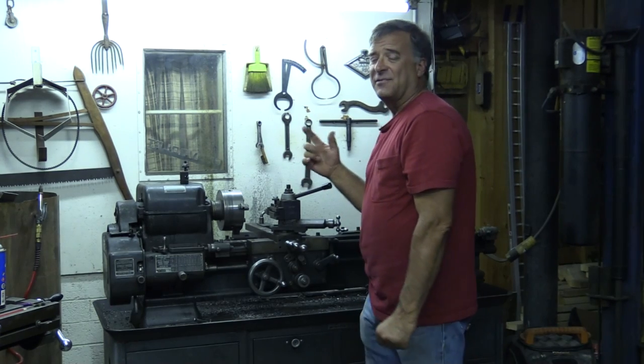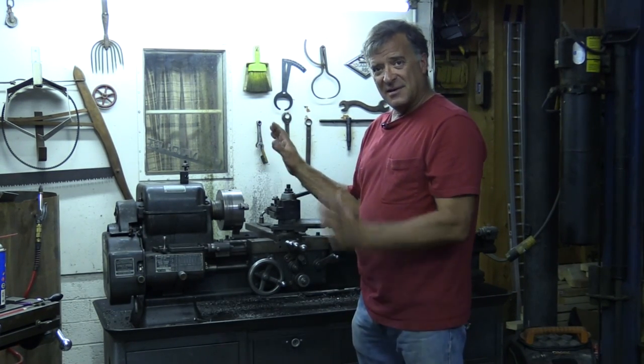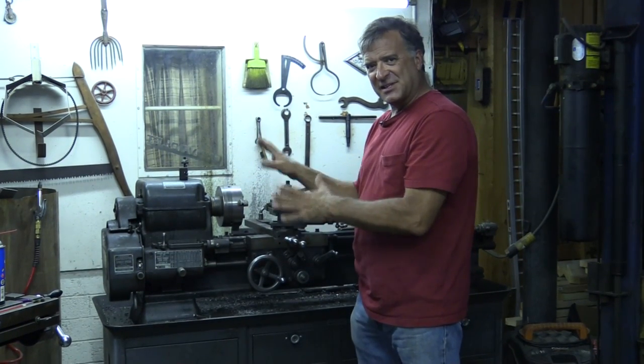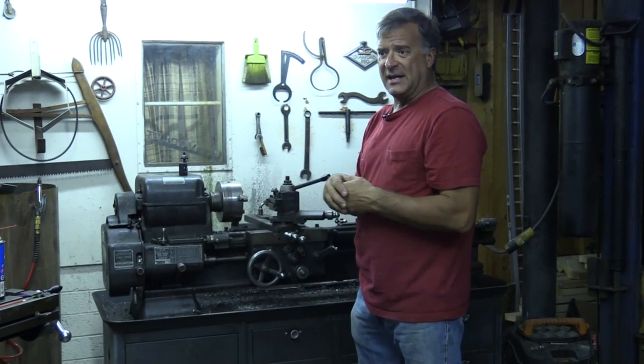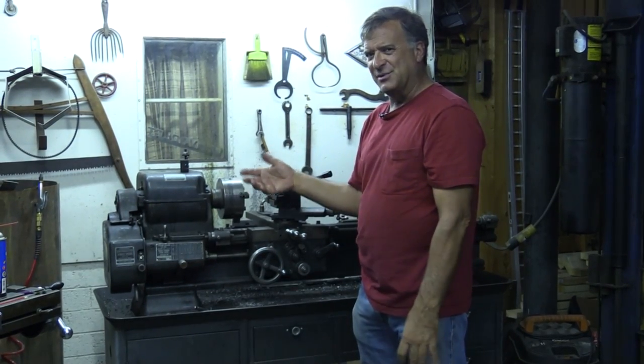I had a request the other day for a little more information on a metal lathe. I showed you a little bit about the basics of what it was, how it worked, and I got several requests saying could you give us a little more — let's talk about the tooling a little bit, what kind of tooling is there, what do we need to be able to do something.